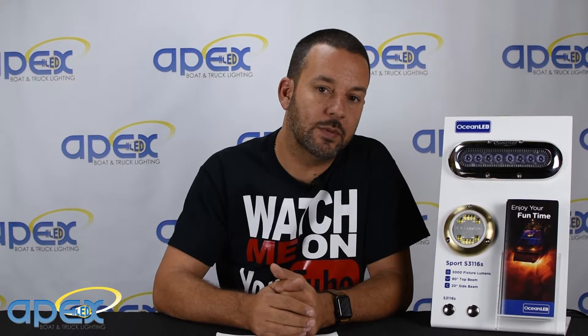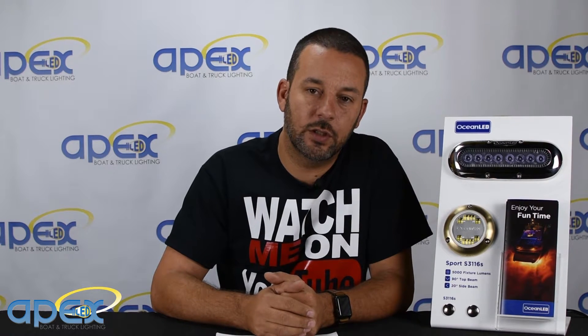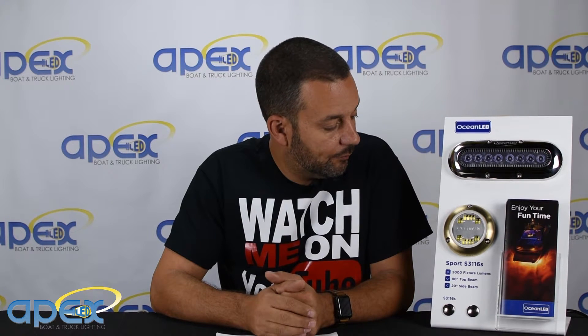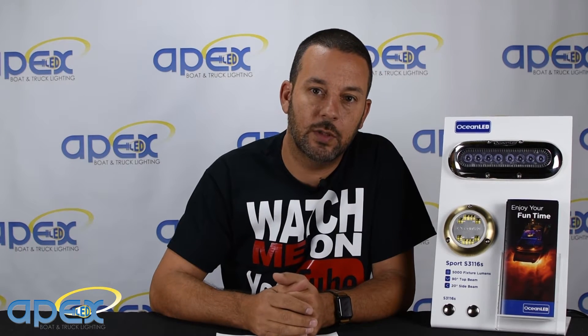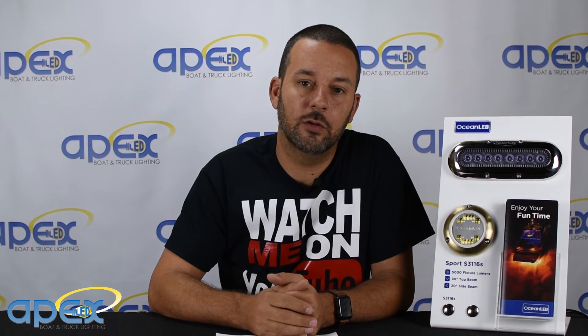You can purchase it right now on our website at apexlighting.com, or if you live in sunny South Florida you can come into our store in Deerfield Beach. Please go to our website or subscribe to our channel — we're going to try and update videos every week with new products.